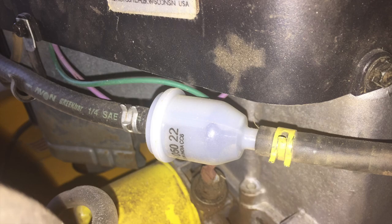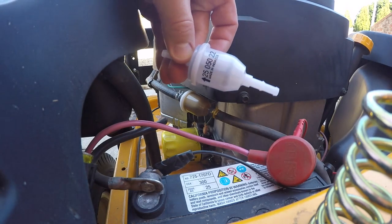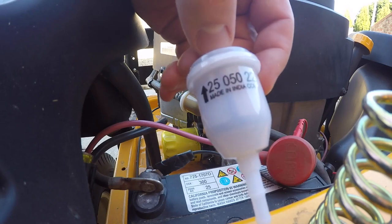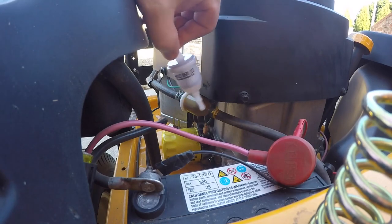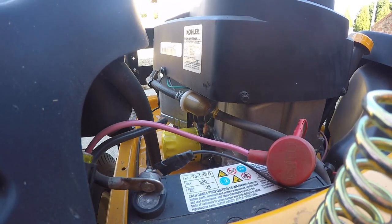You simply remove the filter and replace the filter, but I'm going to show you some tips to prevent making a huge mess while doing so. The last step of engine maintenance is to replace the fuel filter. Here's the model number that came with the engine maintenance kit — you can see it matches the other one, but the other one is very dark and dirty from deposits and contaminants in the fuel, so you can tell it's definitely time to change it.